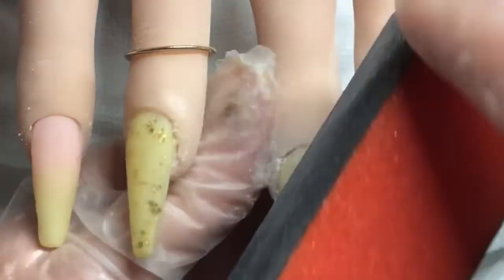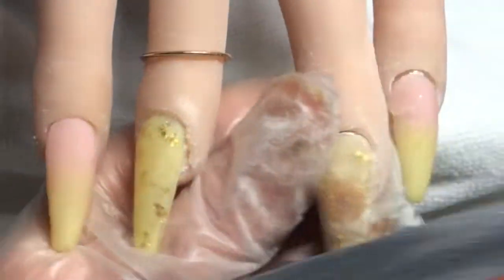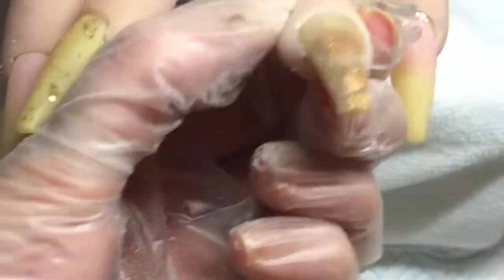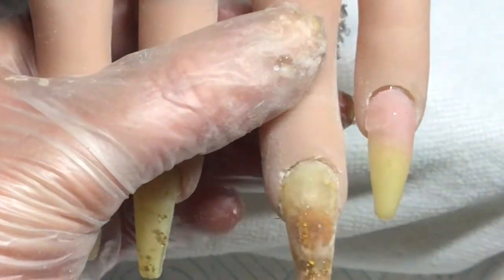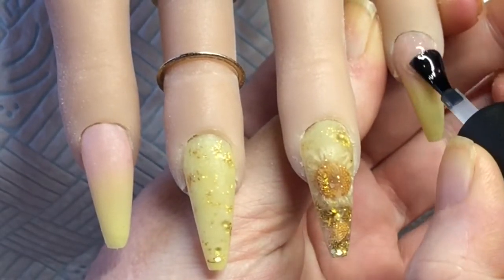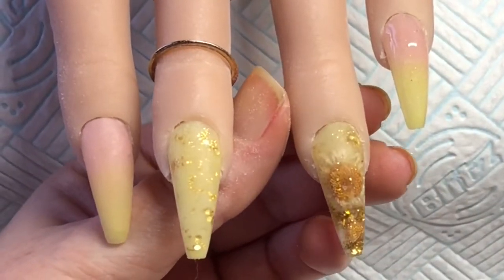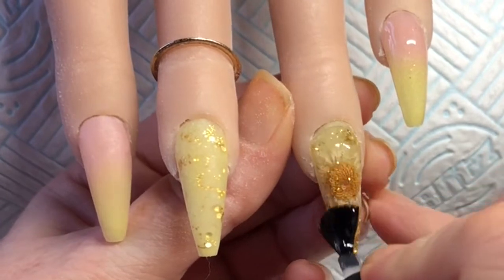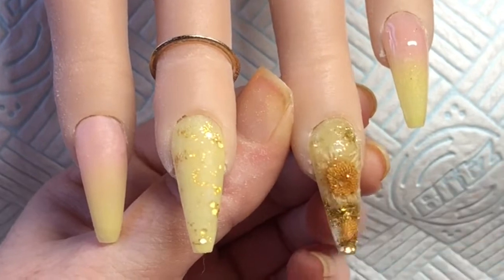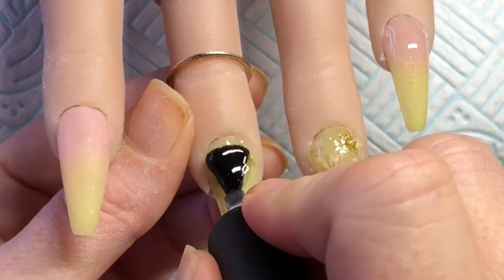Once I'm happy with that I go ahead and file the rest of these nails. I'm going in with a no-wipe top coat on these nails. I do add a few crystals to this dried flower nail around that cuticle in a tiara, but you've seen me do that loads of times so I don't think you'd need to see that again.